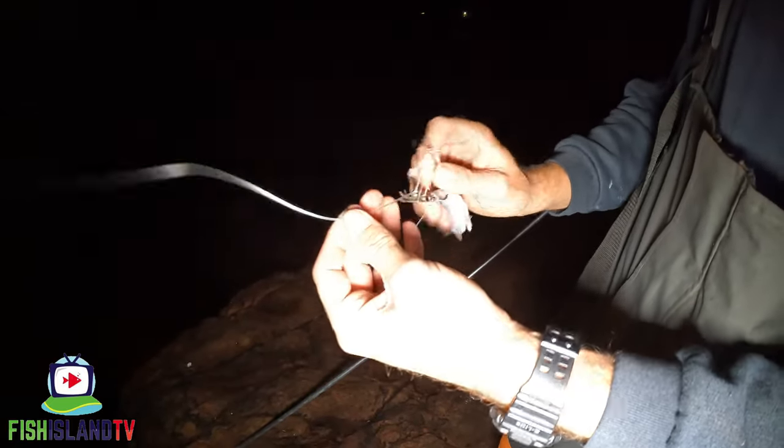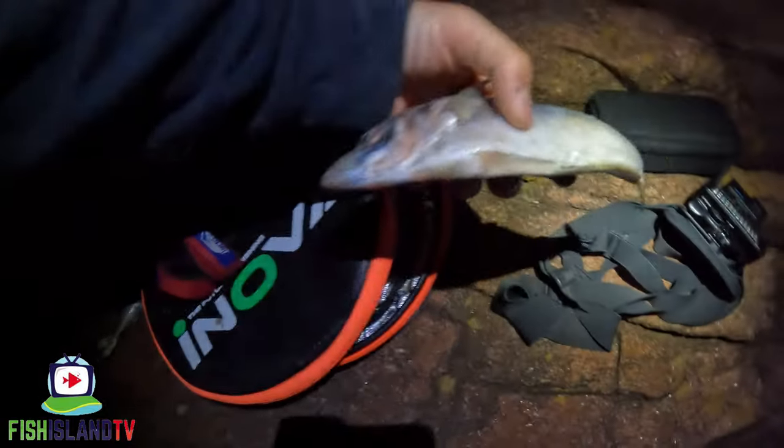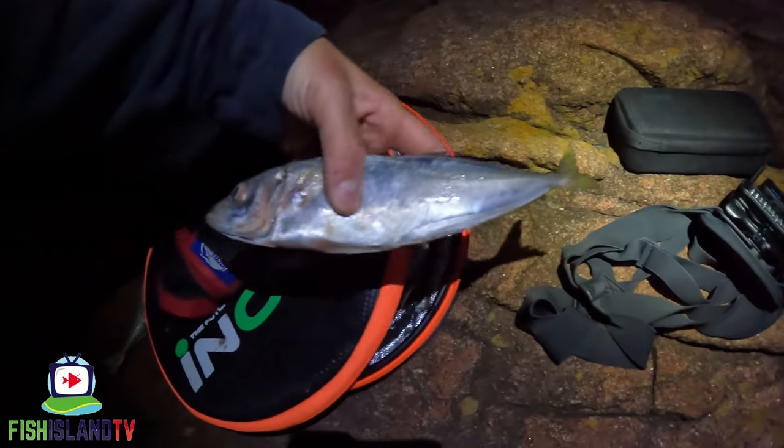No real twisting. I reckon that might have been a huss — it was a nice pull down as well. Get another scad out, guys. Hopefully get another huss. Right, let's get this one re-baited — going to go with another scad.